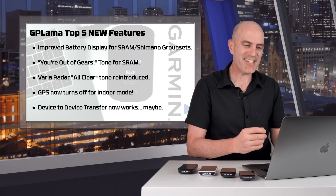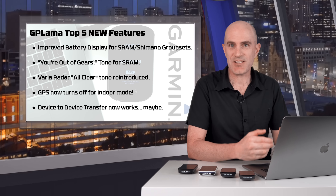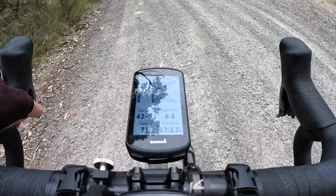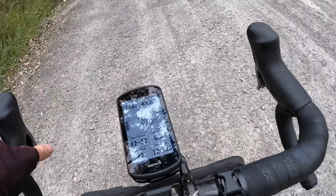Back onto the SRAM AXS side of things, there's now a no-more-gears beep on the SRAM AXS paired systems. So if you're on a 1x, you're all the way up the top and you try to change again, you'll get a beep. Same goes for all the way down the bottom in your hardest gear — there's no more gears, your head unit will let you know.